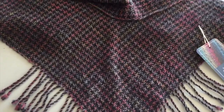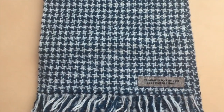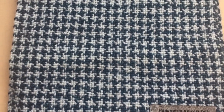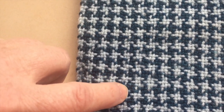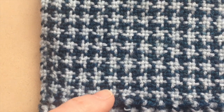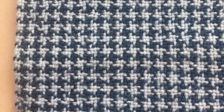It will be a houndstooth pattern. Houndstooth is a very interesting pattern — it is woven in plain weave and the pattern is created purely by color. When you thread it, you thread two light, two dark, two light, two dark all the way across. When you weave it, you weave two light, two dark, two light, two dark, and the houndstooth pattern automatically appears.